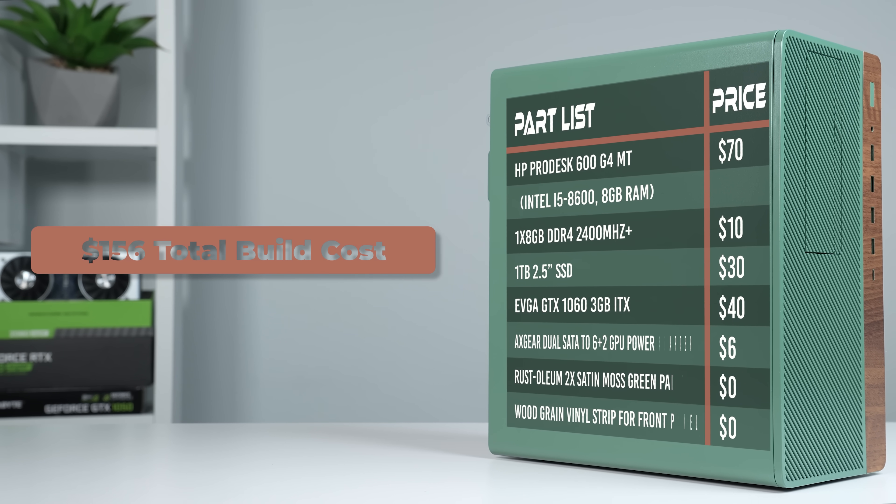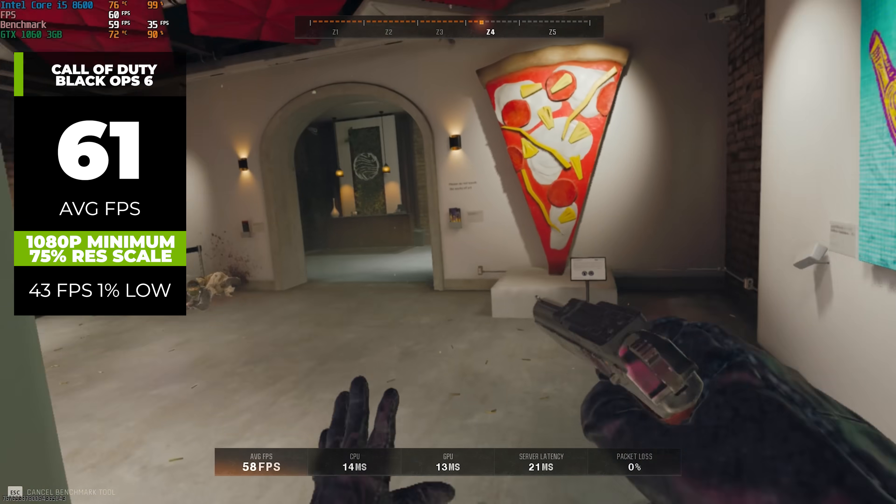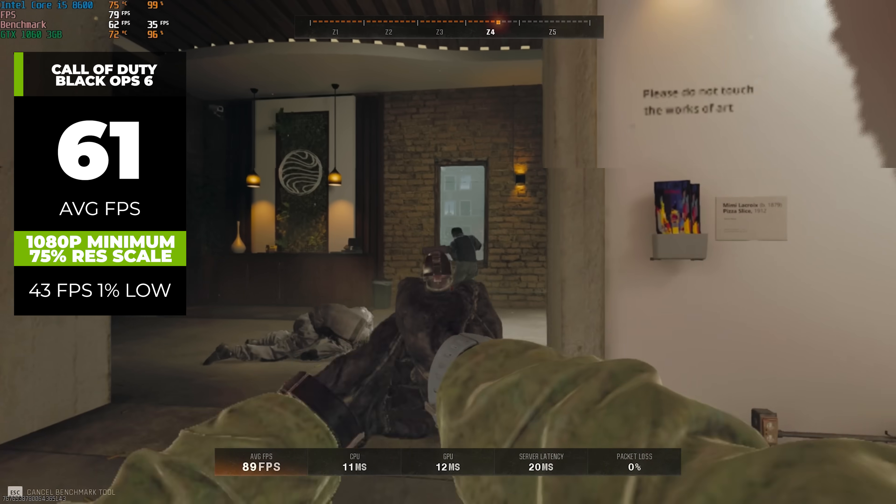All in all, here's what the final parts list is looking like, and I'm not going to add the aesthetic part pricing because I doubt most or any of you will actually copy that. In total, this is just a $156 gaming PC, which is actually pretty crazy. I'm sure you're interested in what it's capable of, so let's run some benchmarks to see what we're working with.